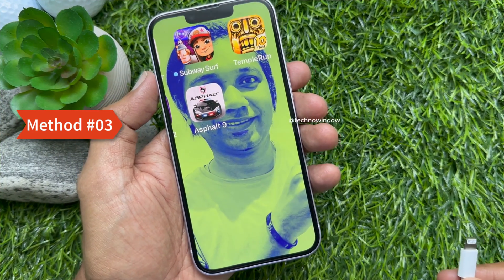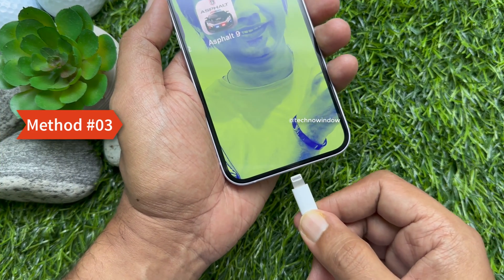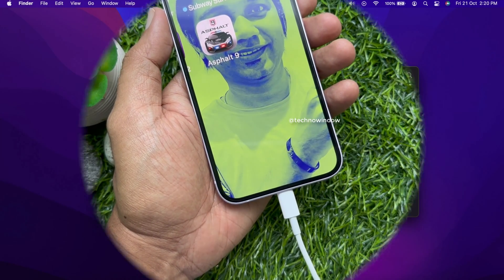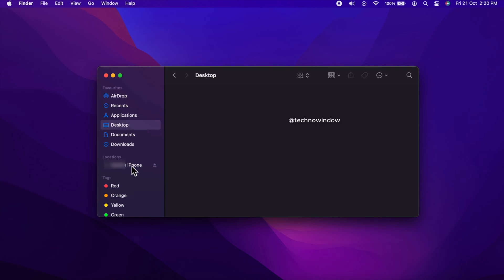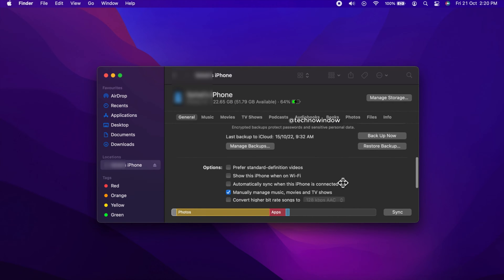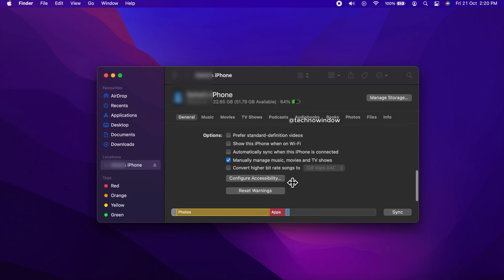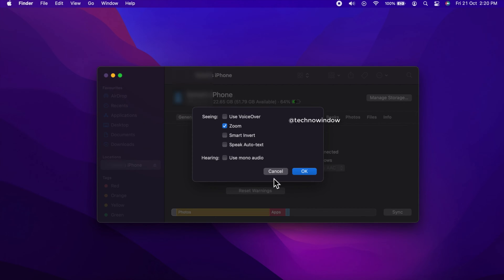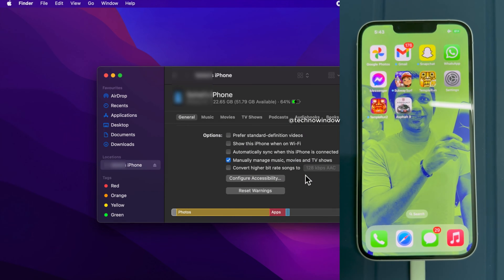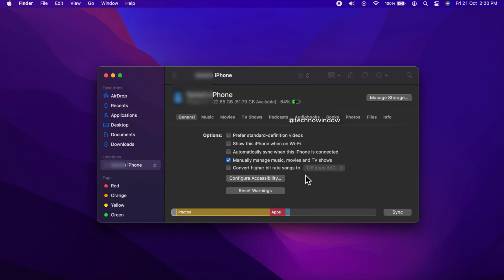Method three: connect your iPhone to a Mac or PC using a Lightning cable. Now open Finder or iTunes, click your iPhone name, and click Configure Accessibility. Check the Zoom checkbox and click OK — immediately the iPhone screen will return to normal.